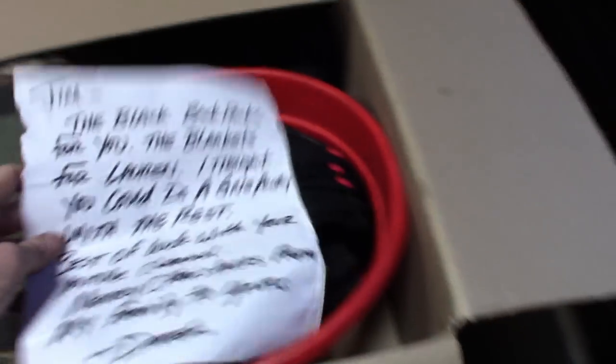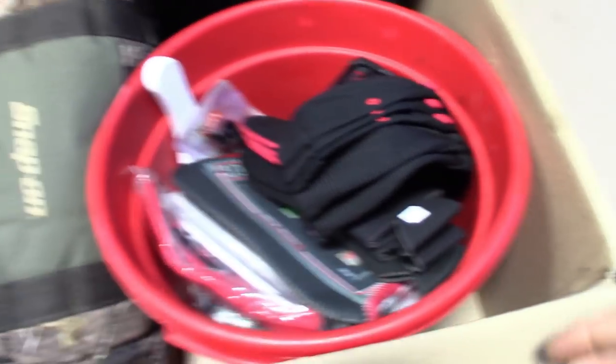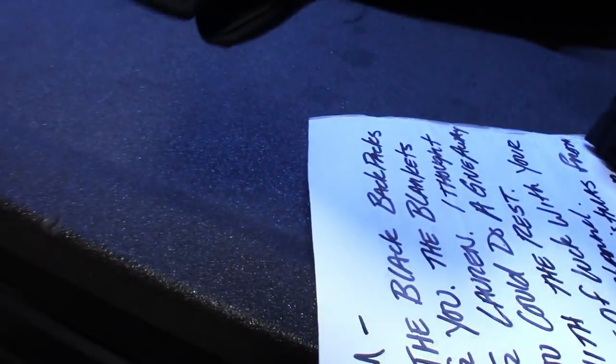Alright guys, so this is what he sent us. I got a cool note in here, and then he sent us some pretty cool stuff. We got some Snap-on hats — diagnostic hats — and then we got two other ones here, just normal Snap-on hats. These things are fitted too.